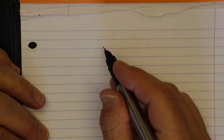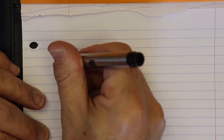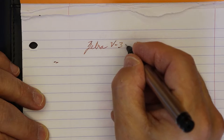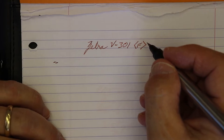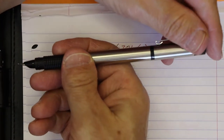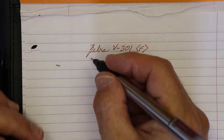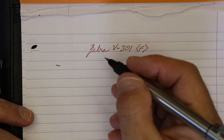For a writing sample, we are using Rhodia paper. This is Zebra — little hard start there. V301. This is a fine nib and you know it because it is kind of scratchy. I removed this pen — which, by the way, it does post. It has a little click right there, so it posts securely. It does not feel back-weighted really at all — maybe it's because the cap is so short relative to the body. Being metal, it's not really that heavy of a pen.